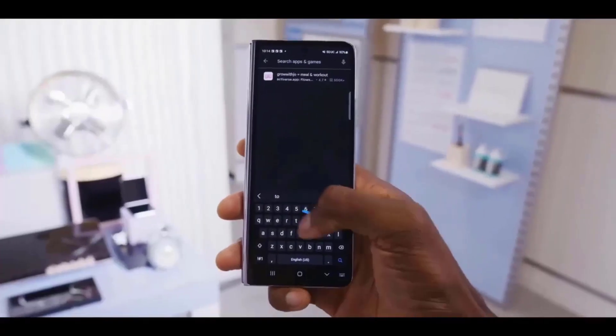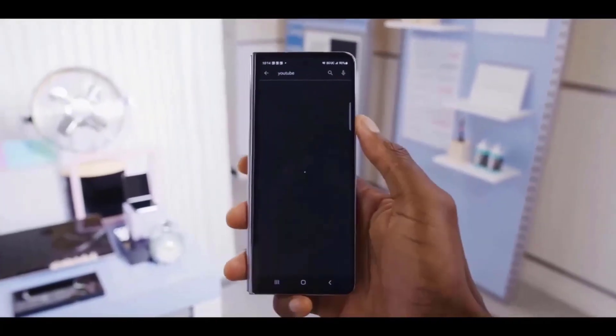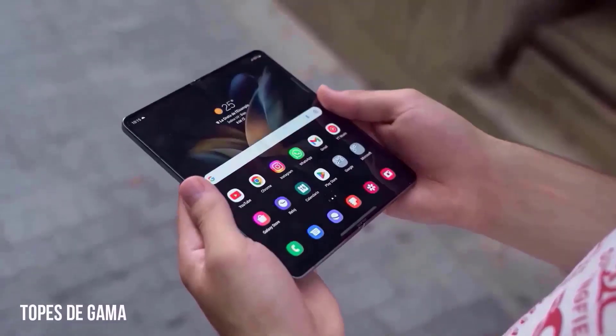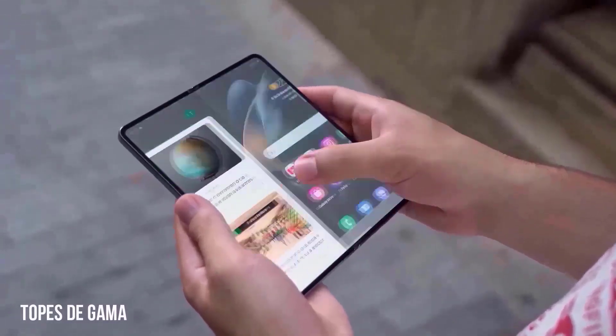Samsung is preparing to conduct its second Unpacked event of the year, this time in Paris, France. At the event, Samsung will make many major announcements, with the Galaxy Ring serving as the showpiece.